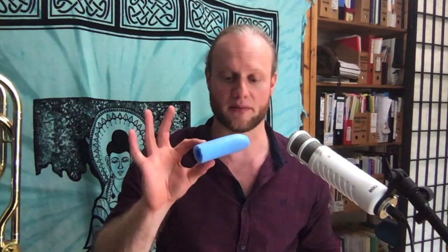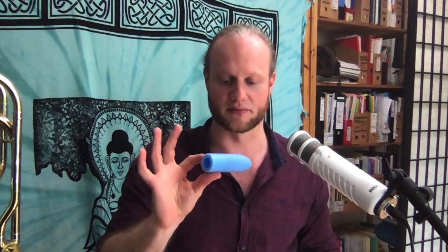Even cheaper: foam insulation, pipe insulation, or this is a shower mat — kind of foam as well — from a hardware store. Just have fun with it; it all helps. Find what works for you. I did a video on index finger pain a bit more intensively — how to get out of that tension — linked up there.